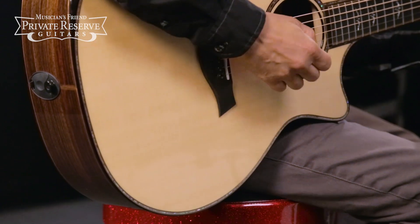Very cool instrument. Let's check it out.